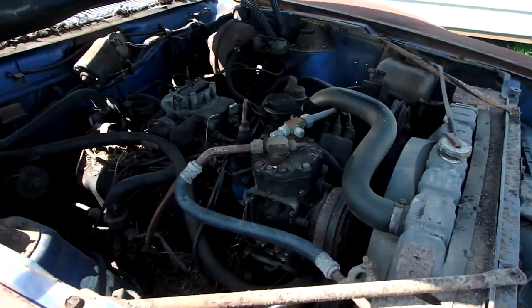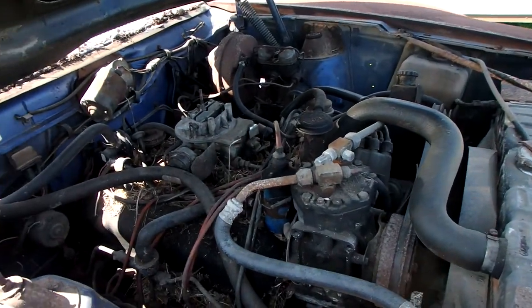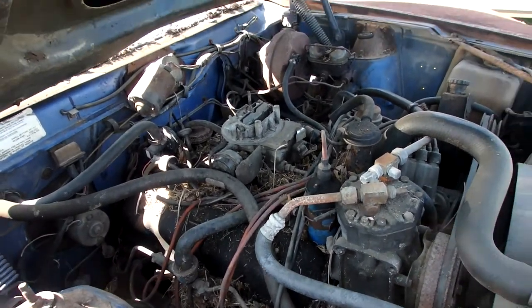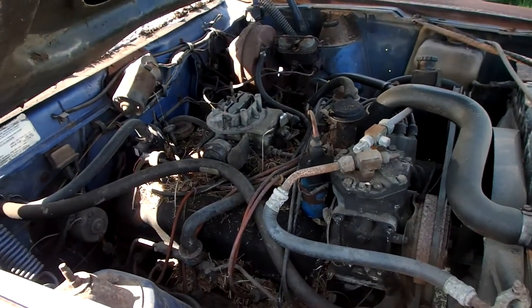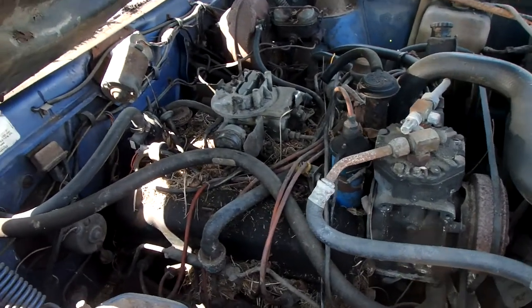I don't have a garage, so the restoration — until Jesus gives me a garage, which he will — the restoration is going to start outside.